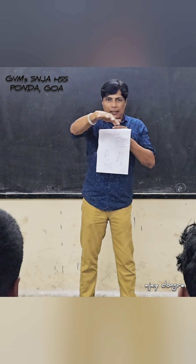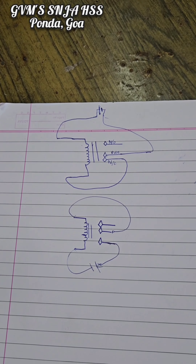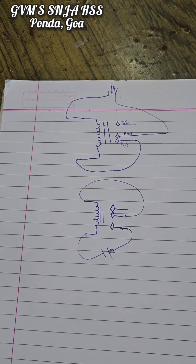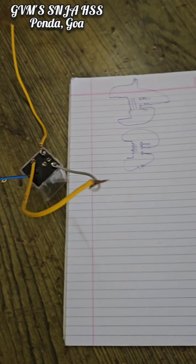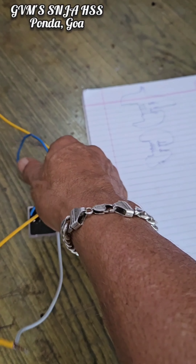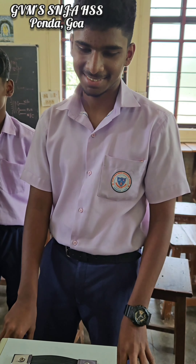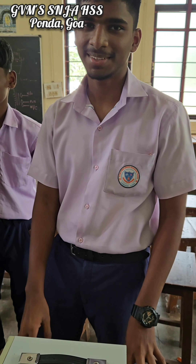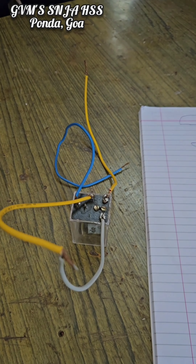I had given you a challenge with the relay. The connections were done by me and you can see the wires that are connected. You drew the circuit diagram. The second challenge was: if I connect this to a DC source using these two free wires, what will happen? Android was first to answer — the pole will keep on oscillating. Let us now connect and check what happens.